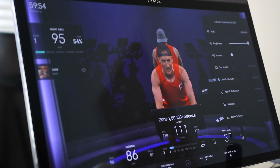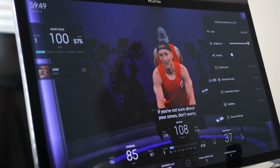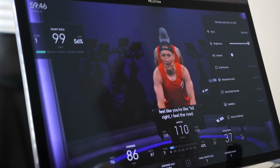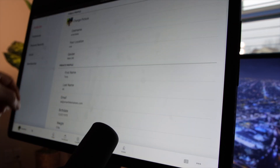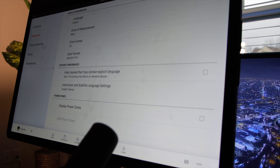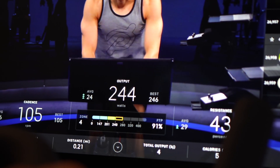Peloton offers a number of power zone specific classes, and in these classes the instructor will refer to working at a specific zone. These zones are established by your FTP, or functional threshold power. If you don't know your FTP, you can perform a test to establish that number. Peloton offers FTP tests with different instructors, and once your FTP is known you can enter it in your profile. The Peloton will calculate your zones, and once enabled you'll see the zone bar at the bottom of your screen.